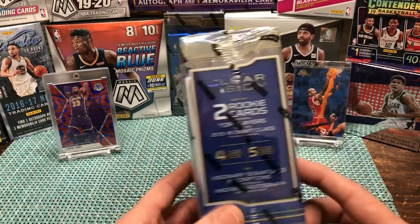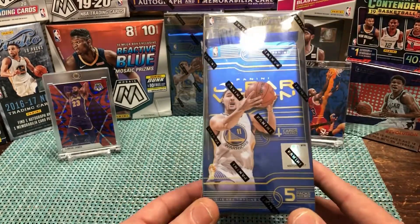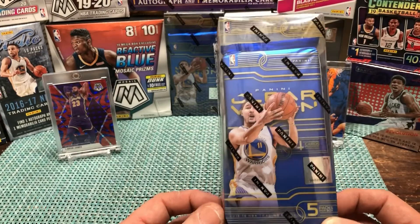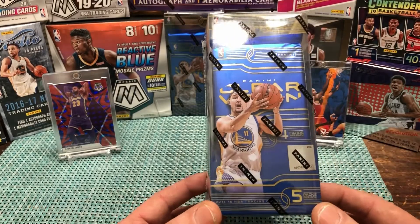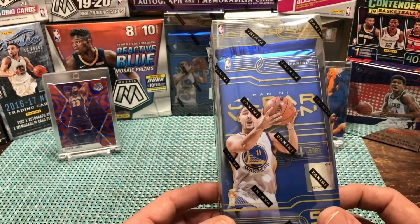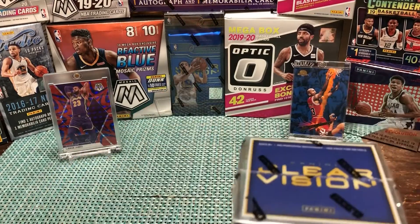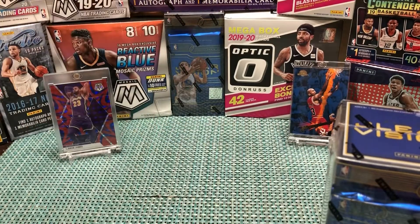We saw Big J open this on Big J Basketball — you should check out his channel. He opens a wide variety of products and does a really good job, very knowledgeable. We saw him open some of these and thought they were really pretty cards, so we got a couple boxes. We're gonna open one today and probably do the other one tomorrow.